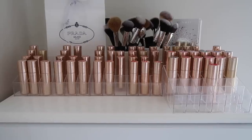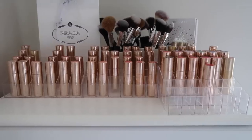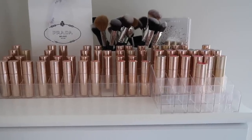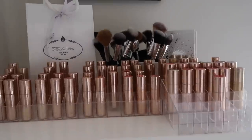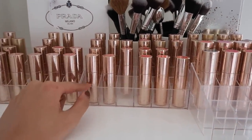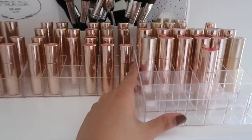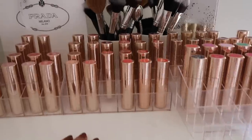First I want to show you generally how I store everything. Right on top of my makeup storage drawers I have all of my luxe lipsticks displayed in these little containers — these are all from Amazon, I'll link them below. The original case I got I believe they don't sell anymore, so this is a newer one that's a bit smaller but gives the general vibe.